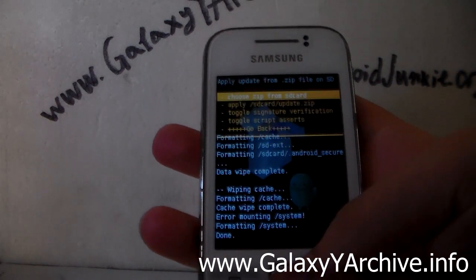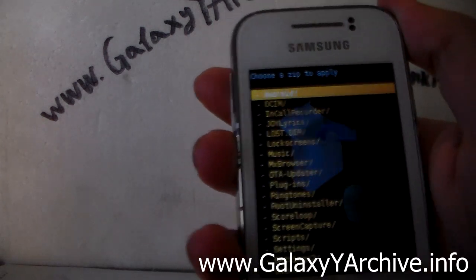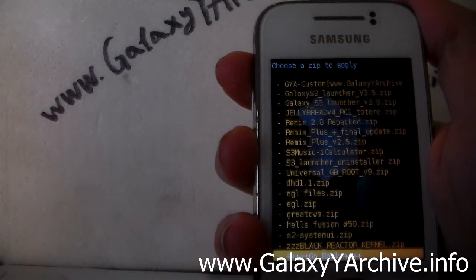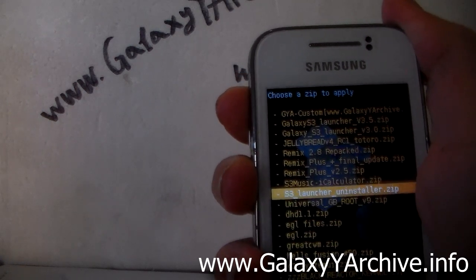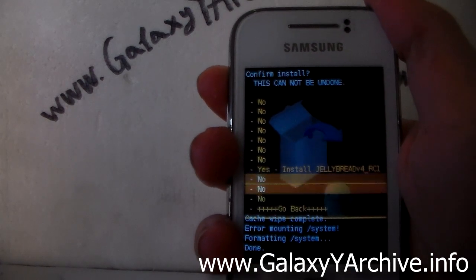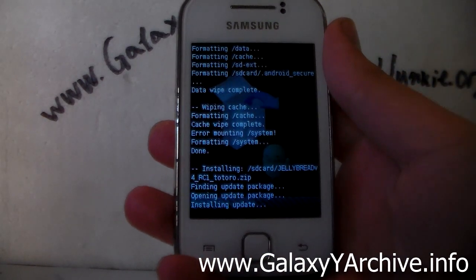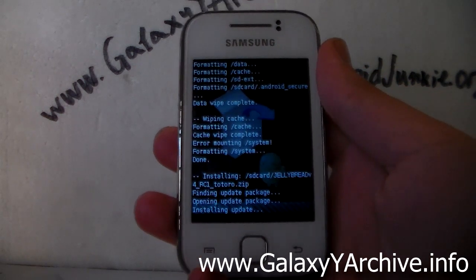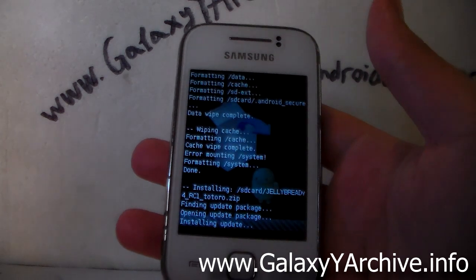The next thing you do is go to install zip from SD card, then select choose zip from SD card. From here, locate the Jellybread version 4 zip file. Choose it, then choose yes. The installation may take a while — I will be back once it is done.